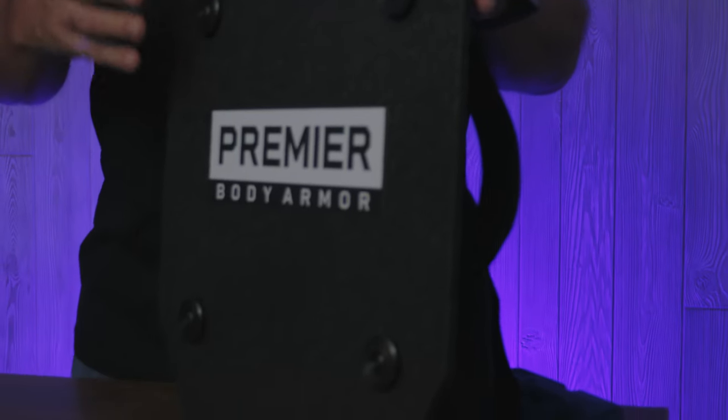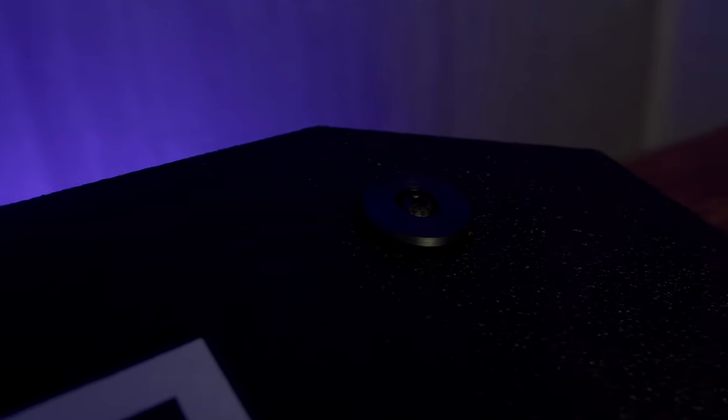So we got to thinking — what if we were able to shrink down this Stratus Shield into a very lightweight Level 3A shield? We could make it lighter and more affordable. Same hardware, smaller platform.